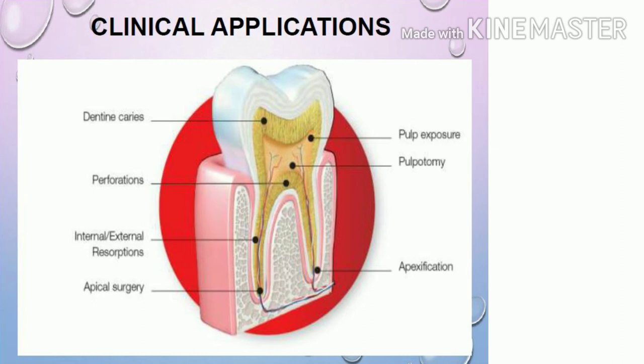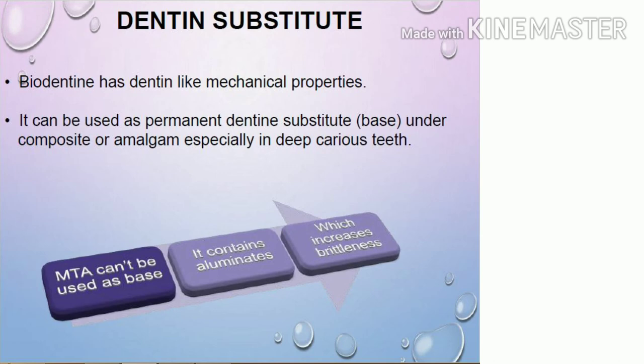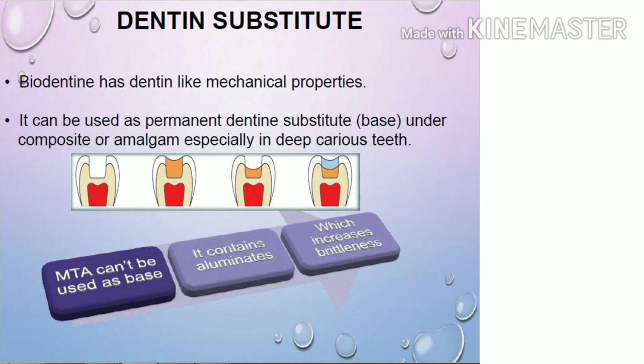Applications of Biodentine include use in deep carious lesions, as a base, in iatrogenic or other pulp exposures, in direct or indirect pulp capping, in pulpotomies, and in perforation repair. It can also be used in repair of internal and external root resorptions, in apical surgeries as a retrograde filling material, and in apexification procedures. It can serve as a dentine substitute and as a base under composite or amalgam. Notably, MTA cannot be used as a base under amalgam or composite because it contains aluminates, which increase brittleness. Biodentine has no aluminates, so it is not brittle and can be used beneath restorations.